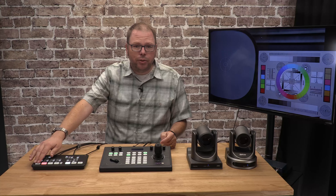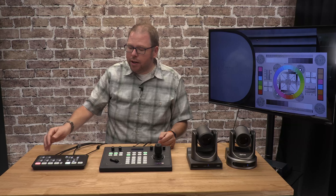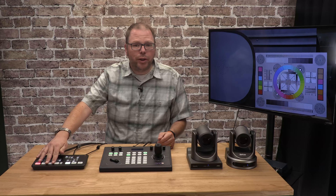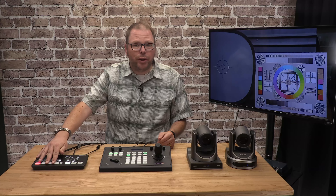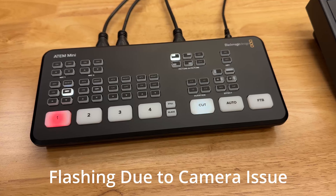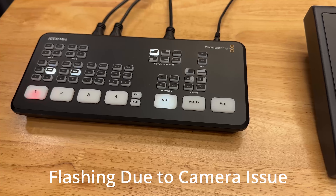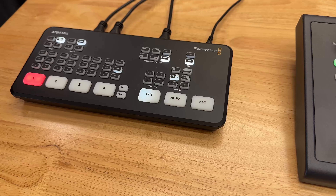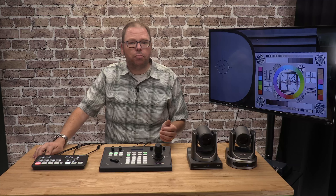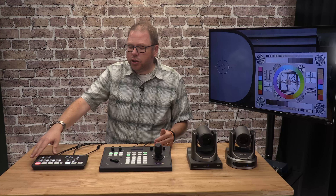There's another controller in the link below, which is the one we actually use every day here, and that one's closer to $300. There are some differences — this Fomaco controller is a little easier to use from an operator perspective, with quick buttons to cycle between cameras. The other one has a preview screen built in, which is also nice. It's a preference thing and depends on how much you want to spend. You want to have a dedicated controller.